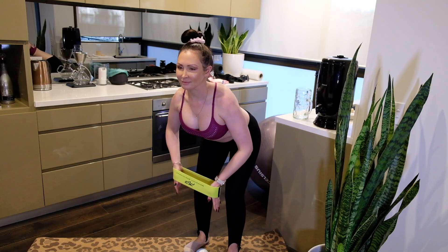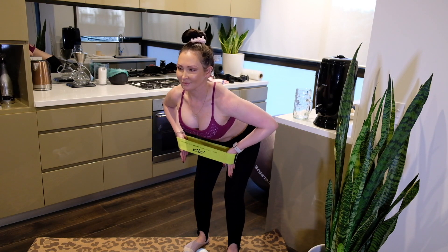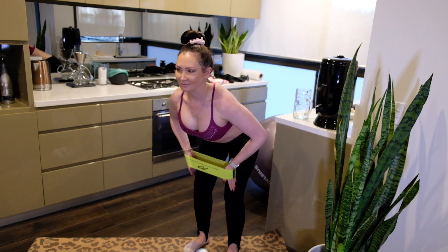We make sure that we do three or four sets of each exercise. Here I am doing a second set of my last superset.